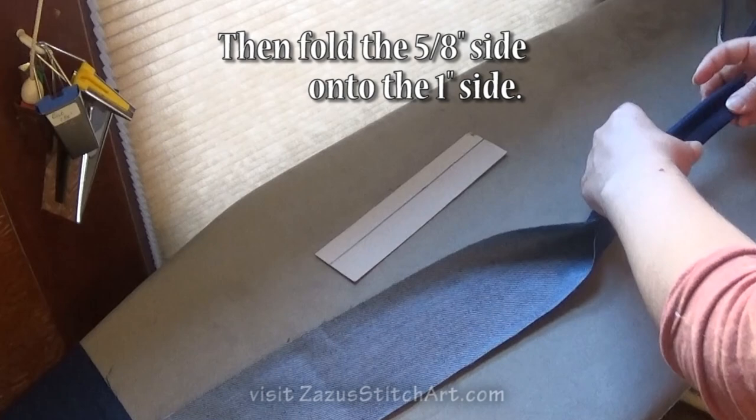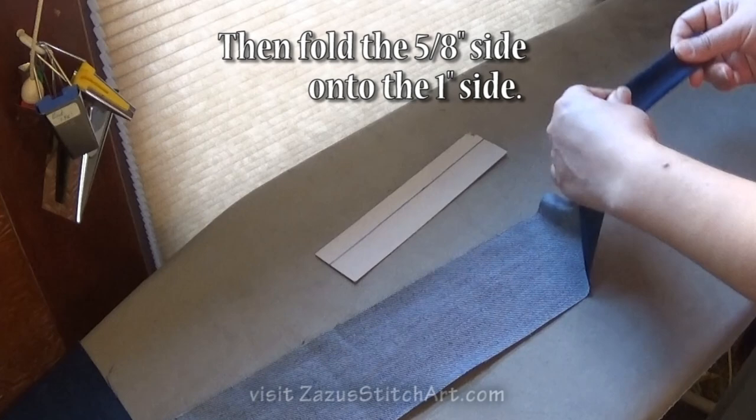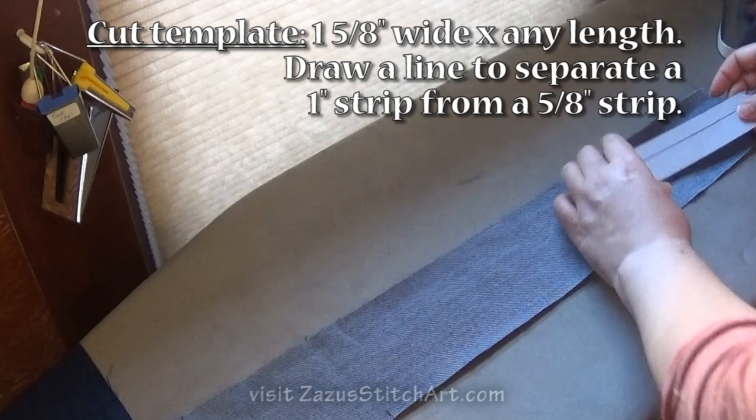I just feel like it hugs the contours of the body better without looking like so many straps do, where the edges of the strap are just both forced one way. I prefer this.